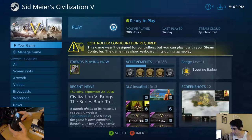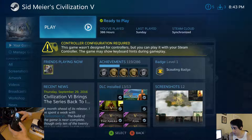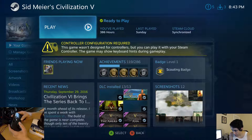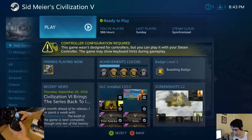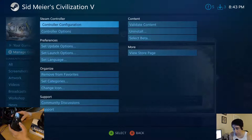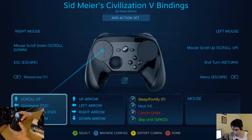Steam Controller configuration required. Steam Controller configuration. So up is to scroll up, down is to scroll down, left is quick save, right is strategic view, and I guess this moves the camera around.